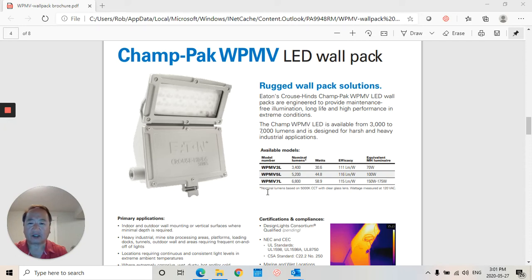My name is Rob Chow from ElectroSales Saskatoon. I'm here to introduce the new Cross Hines Champac WPMV LED Wall Pack. This unit comes in three different lumen packages: 3400, 5200, and 6800 lumens.